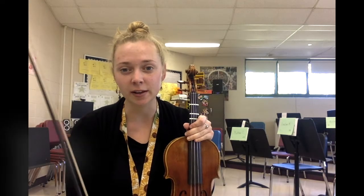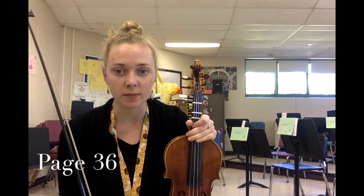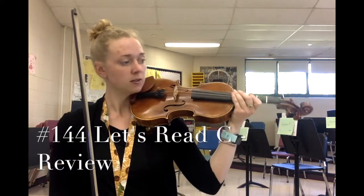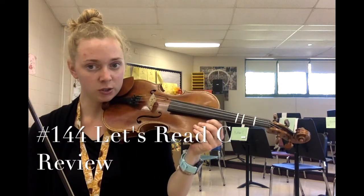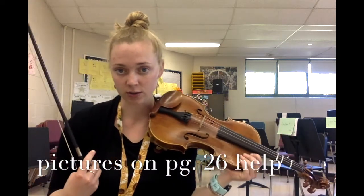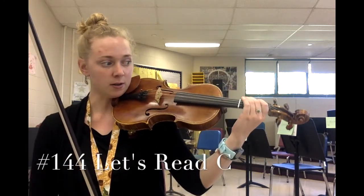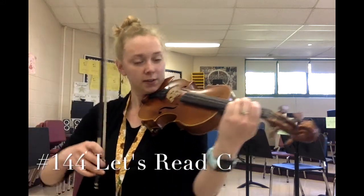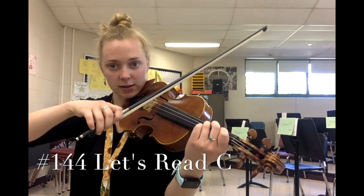Hi violin students! Today we're going to be learning the C major scale and the C arpeggio. Before we do that, we need to review some notes previously learned on the G string. Have your book open to page 36 and look at the first song called 'Let's Read C Review.' If you need to look at a picture of these fingerings, you can go back to page 26 where we first learned these notes. Let's play together number 144 — set your three fingers on your lowest string, the G string, and here we go.